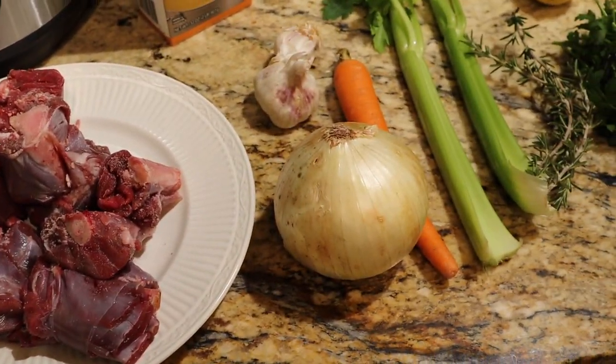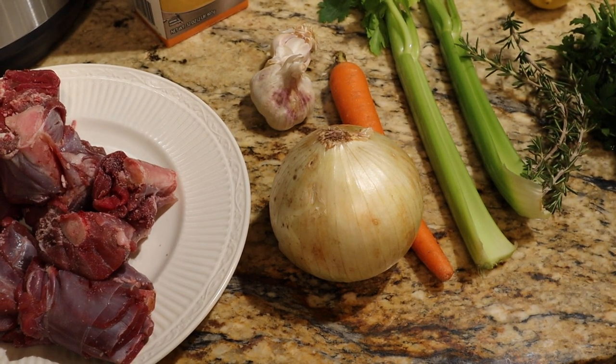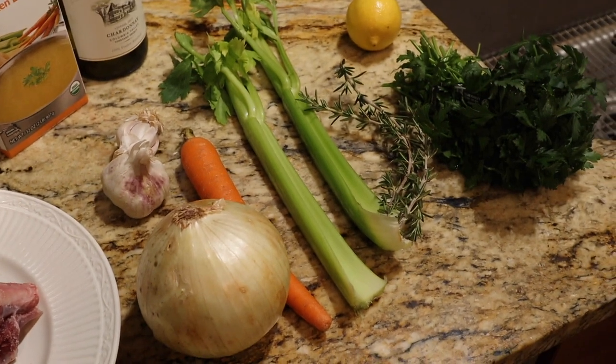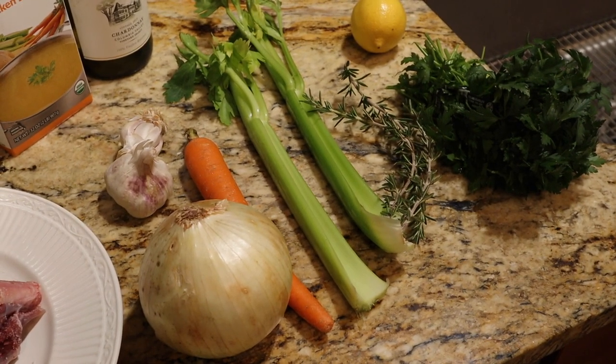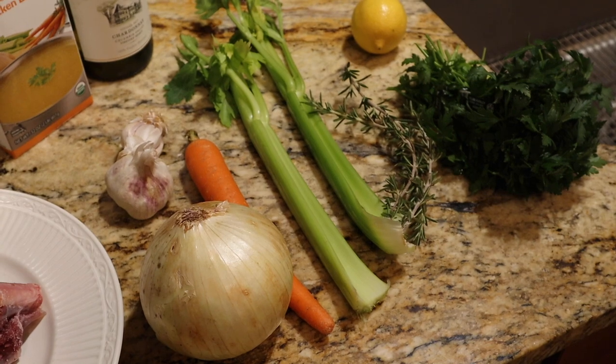From there we move to the vegetables. We have onion, carrot, celery, and garlic. I'm going to be using some parsley and rosemary. I like using rosemary — I grow it here at the house and I have it on hand, and I think it tastes really good with venison. We're also going to be making a little gremolata with lemon, garlic, and parsley, so the parsley is good to have around for that as well.